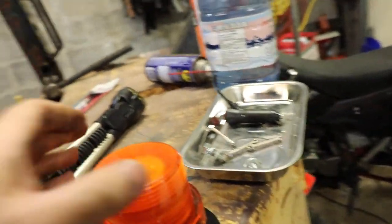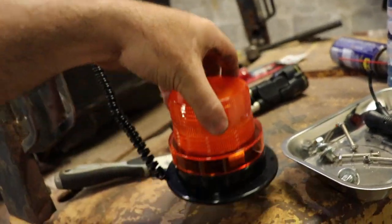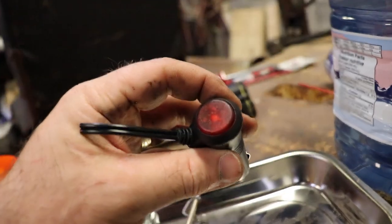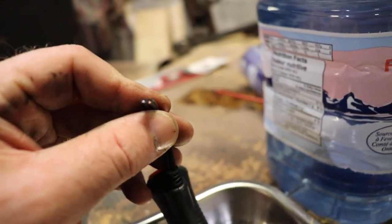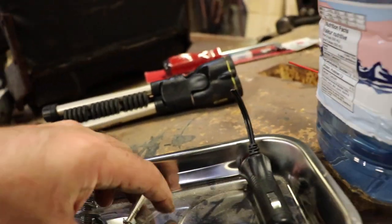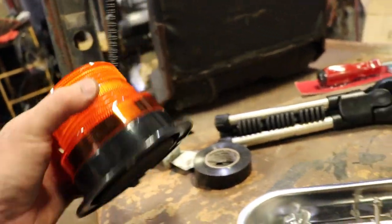This thing has pretty bad reviews and it's super cheap, so the magnet isn't all that great. It came with a cigarette lighter adapter, so I just cut it off — there are two wires inside: blue was ground and red was positive. It also came with a few screws for attaching it to something.